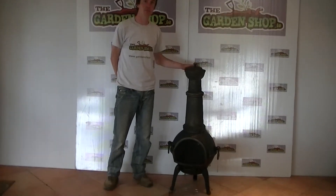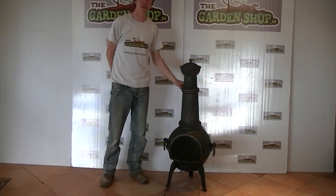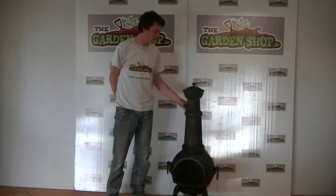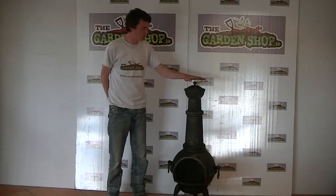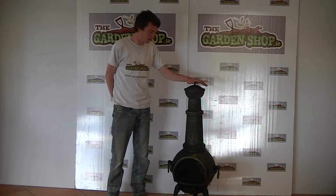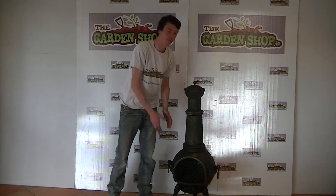This is built from 100% cast iron and is coated in a high temperature resistant paint. This is an extra large chimenea, coming in at 125cm in height, and its diameter around the furnace itself is 45cm.